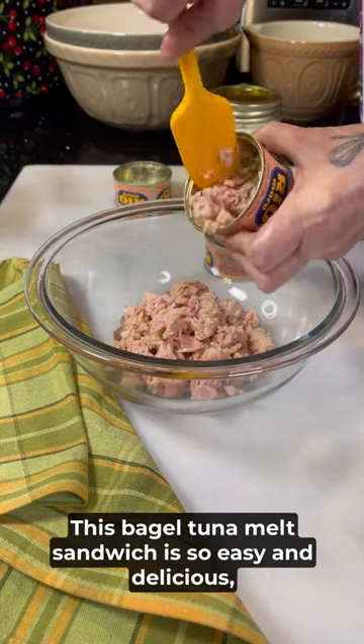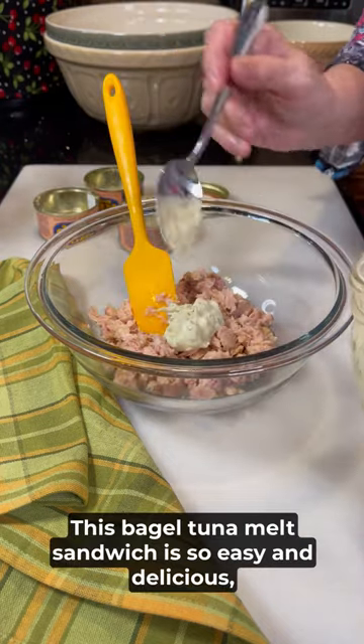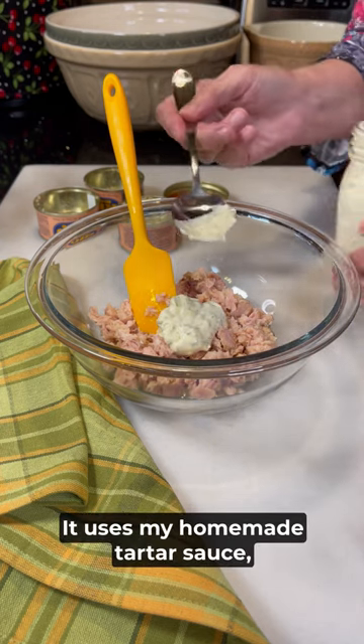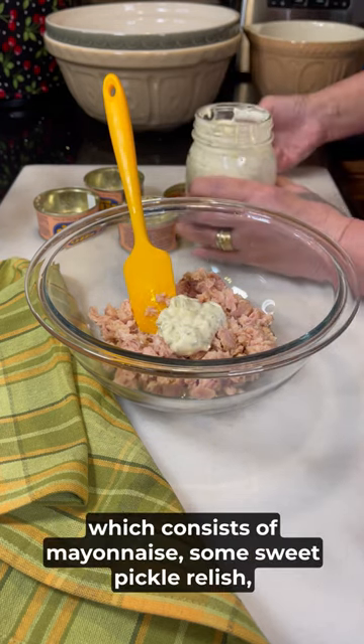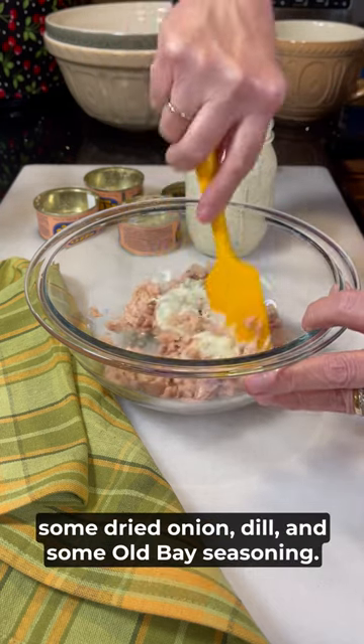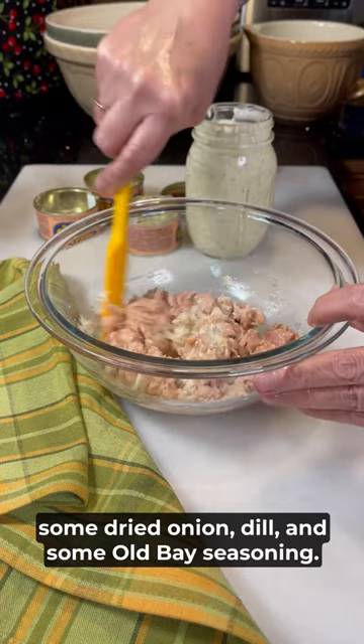This bagel tuna melt sandwich is so easy and delicious you're gonna want to make it all the time. It uses my homemade tartar sauce which consists of mayonnaise, some sweet pickle relish, some dried onion, dill, and some Old Bay seasoning.